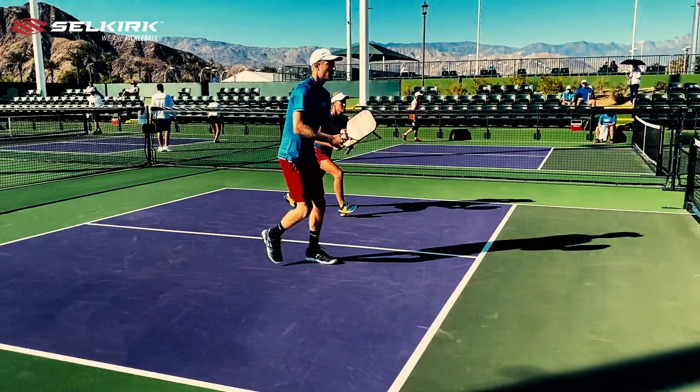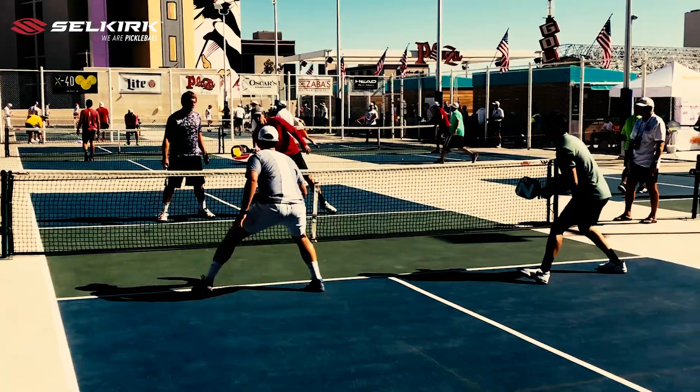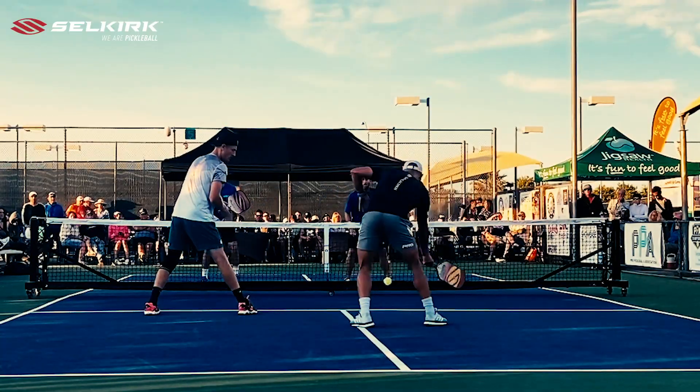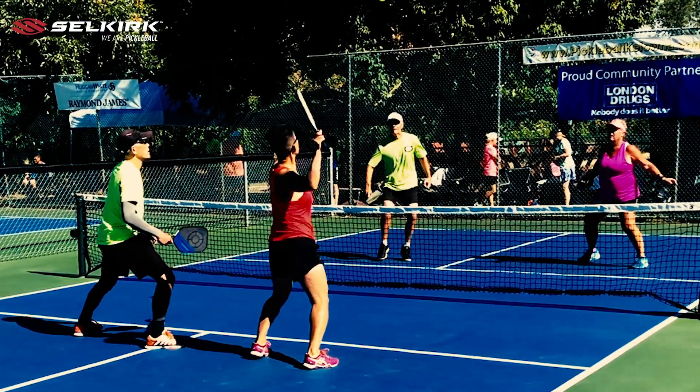Again, the priority of the dink is to avoid the high, easy-to-attack ball. But by controlling speed, spin, and direction, you can make it more likely that your opponent sends you a ball that you can end the point with.